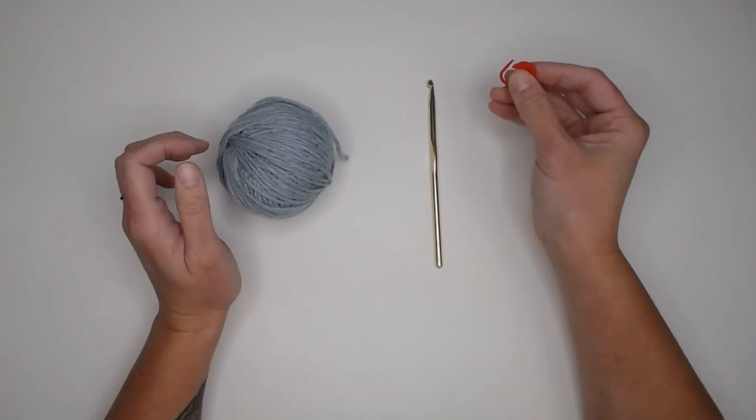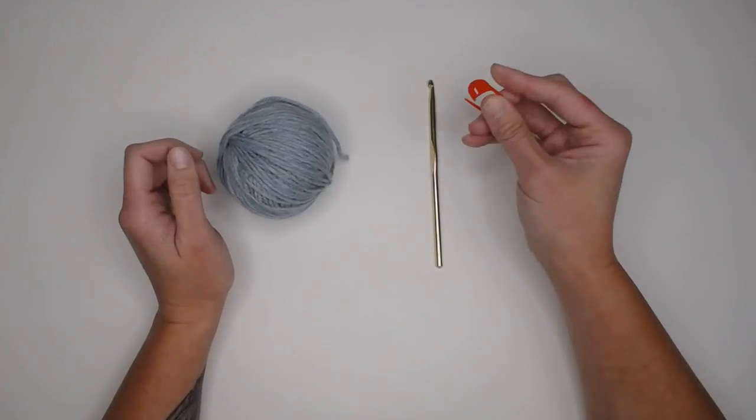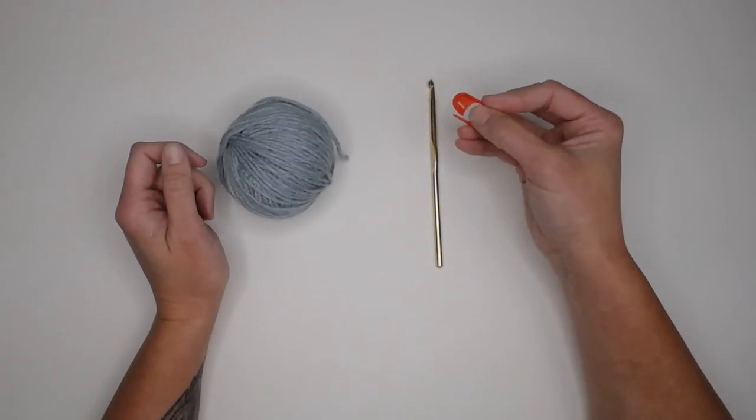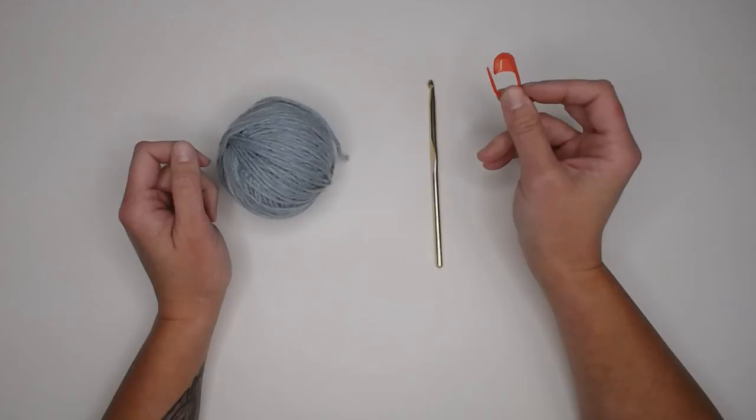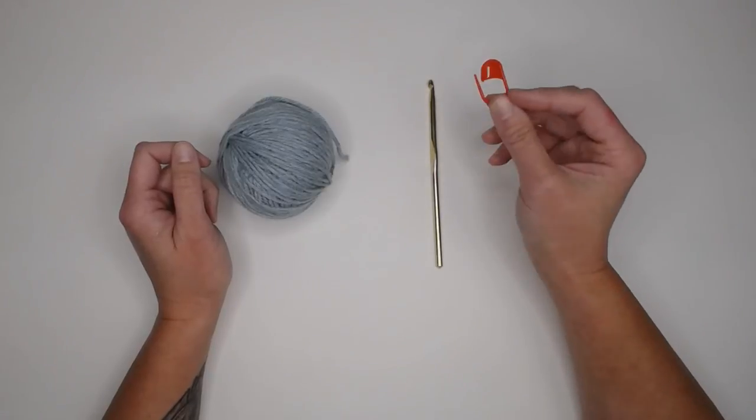You may also want to have a stitch marker handy. It is actually something that I highly recommend even to the intermediate level crocheter, because I'm going to show you in row one how that is extremely important and vital to this pattern.